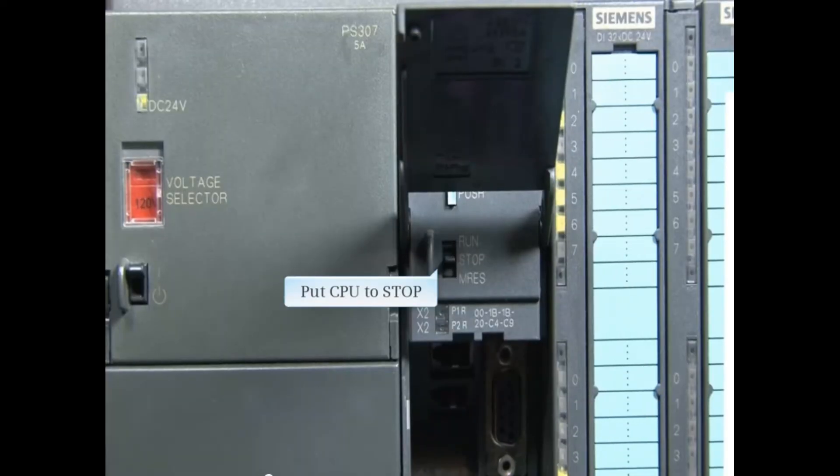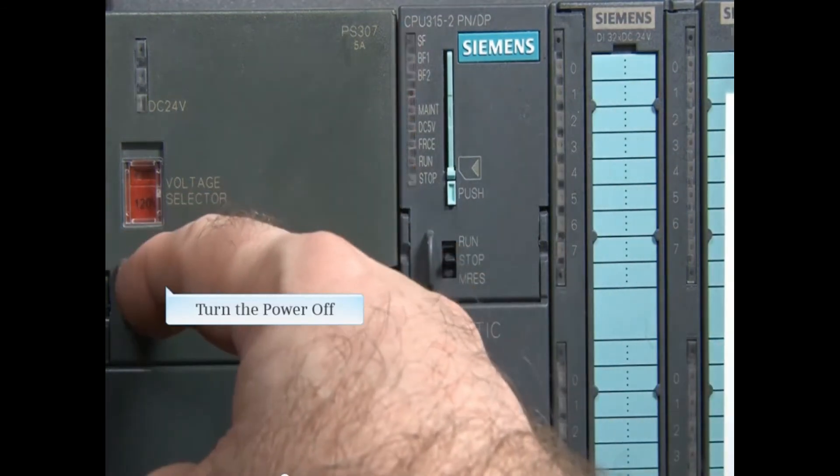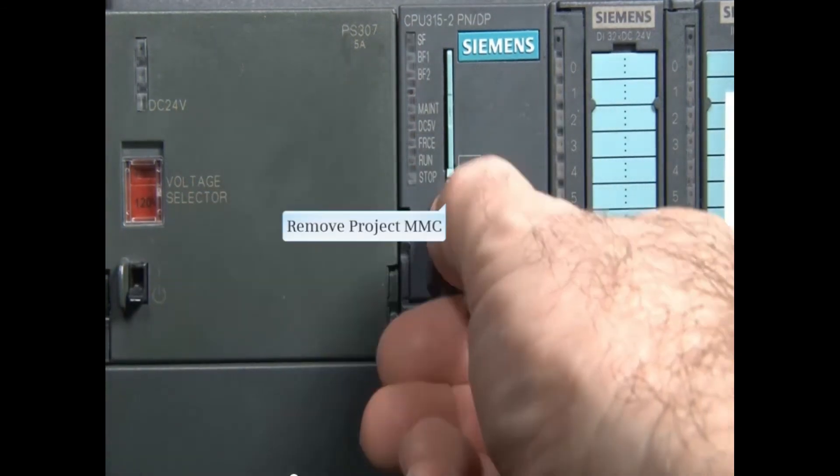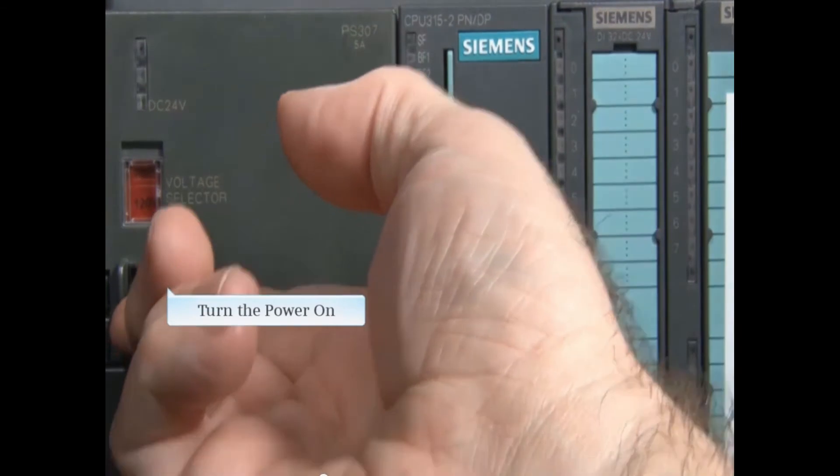With the CPU in stop mode, remove the communication cables and turn the CPU off. Remove the project micro memory card and replace it with the firmware memory card. Then turn the power on.